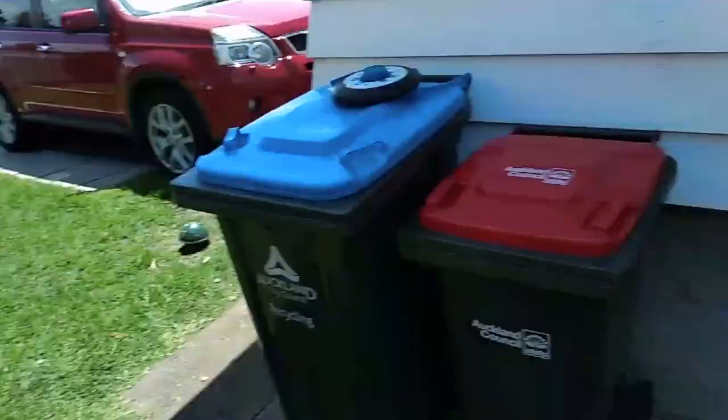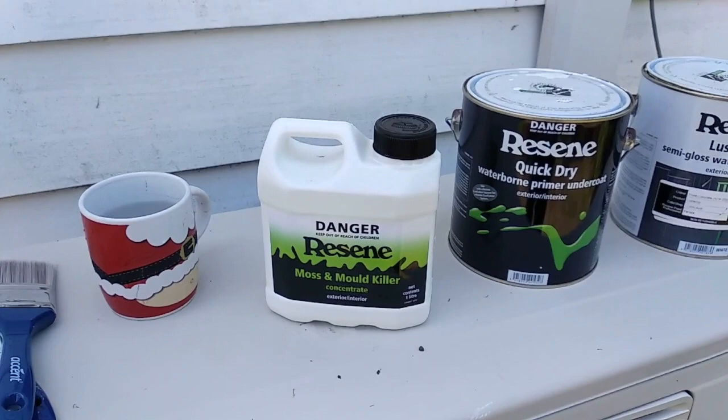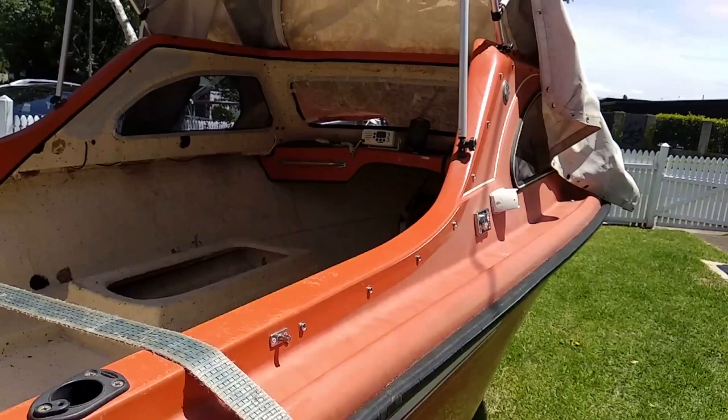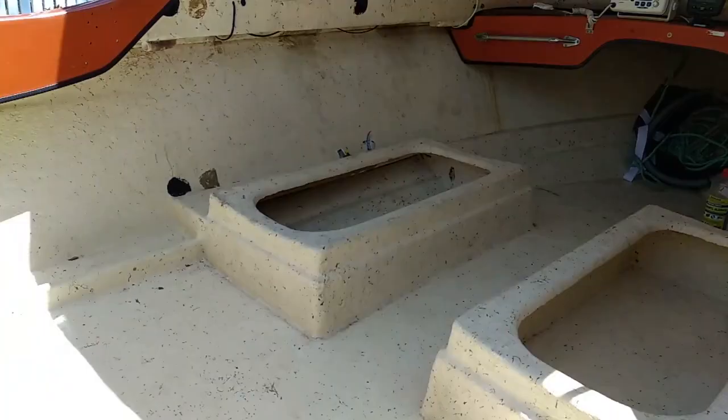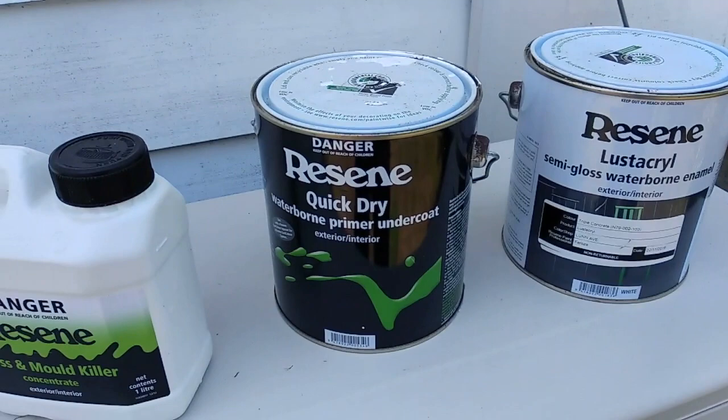Having done my research in New Zealand, this is the best option. Starting off with a moss and mold killer that I've already used — I did that by 50/50 mixing it with a power washer, doing the interior of the boat, the whole thing, scrubbing it and then rinsing it all out. So this is now mold free. Next thing to use after that is going to be this waterborne primer, followed up by semi-gloss waterborne enamel.